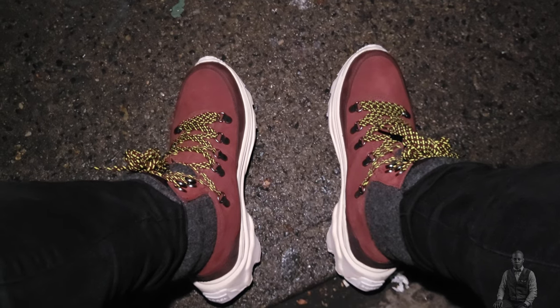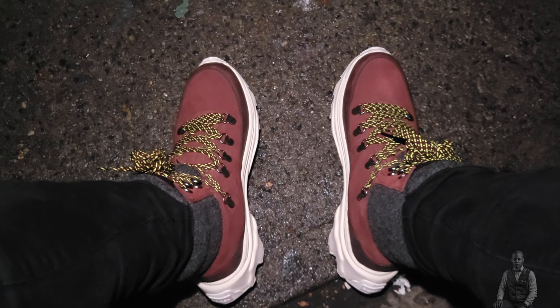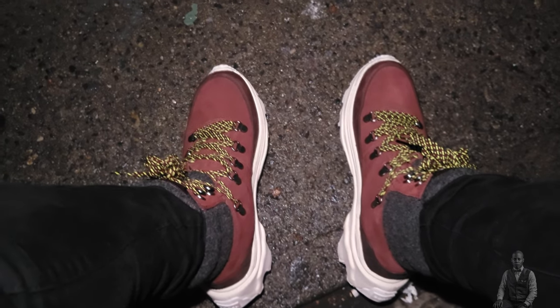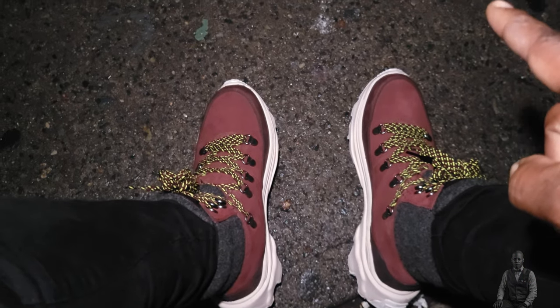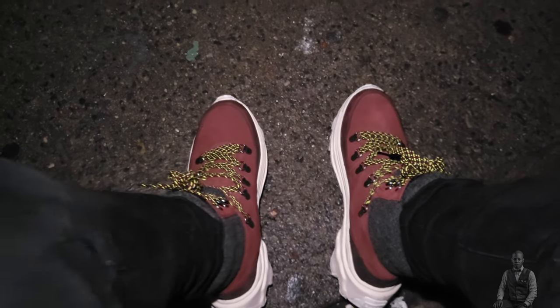When you buy a Sorel boot, especially a winter boot, you must get a size bigger. I'm 26 centimeters and I've gotten these in an eight and a half, so take it with a grain of salt.